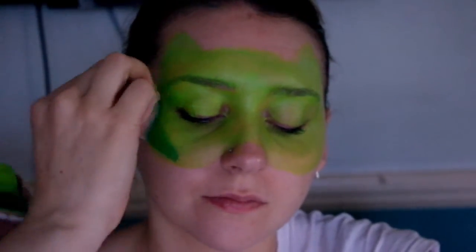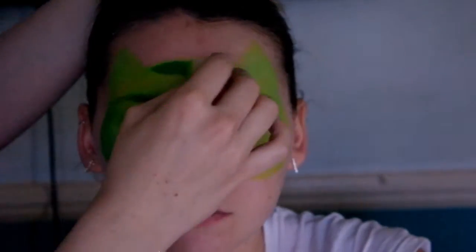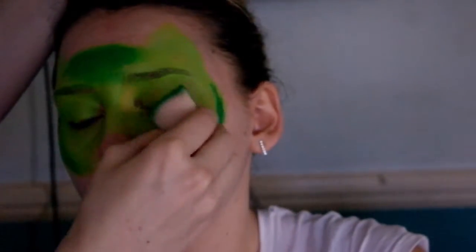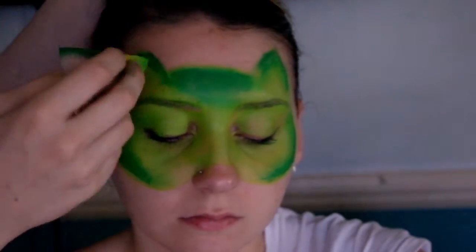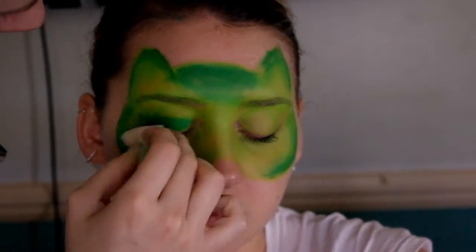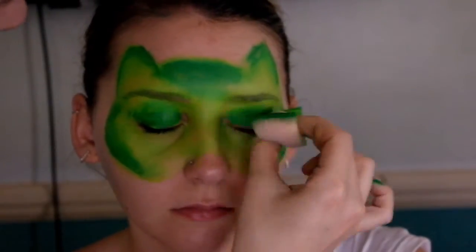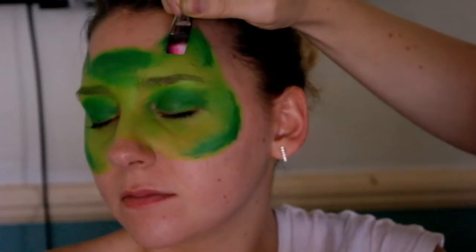Then I decided to do some shading — I loaded the other side of my brush with dark green paint and blended that in just around the corners, the cheeks, and around the top of the head, blending it down with the green already on the other side of the sponge. I shaded around the ears as well, and then deepened out the eyes a bit, blending that out with the same sponge — really quick.